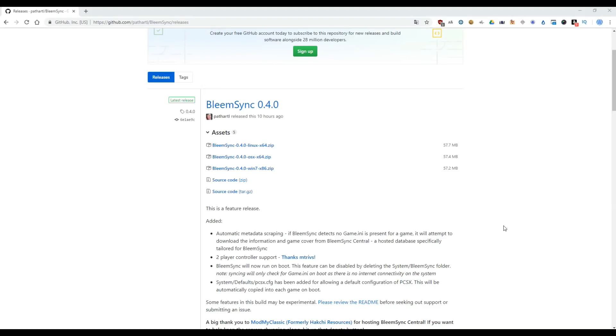Hi guys, welcome back to another video. This time we will show you the last version of BIMSYN. In this version we have the news: we have now two player controller support with a USB hub.